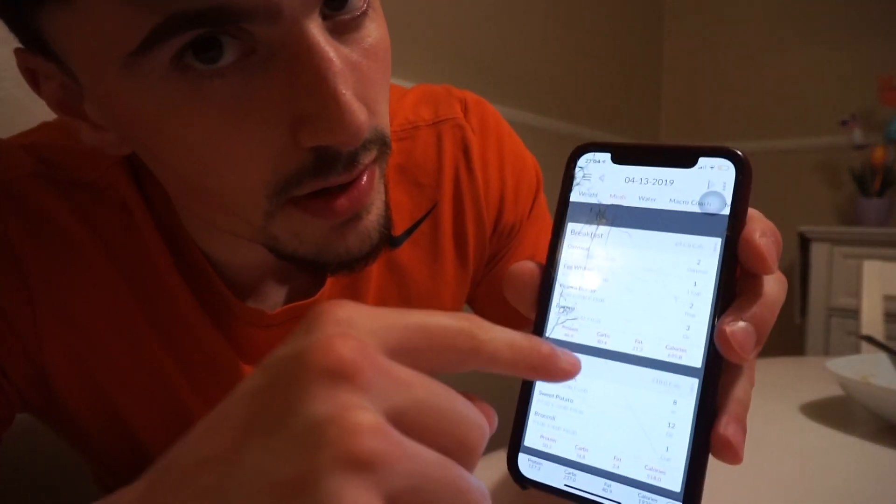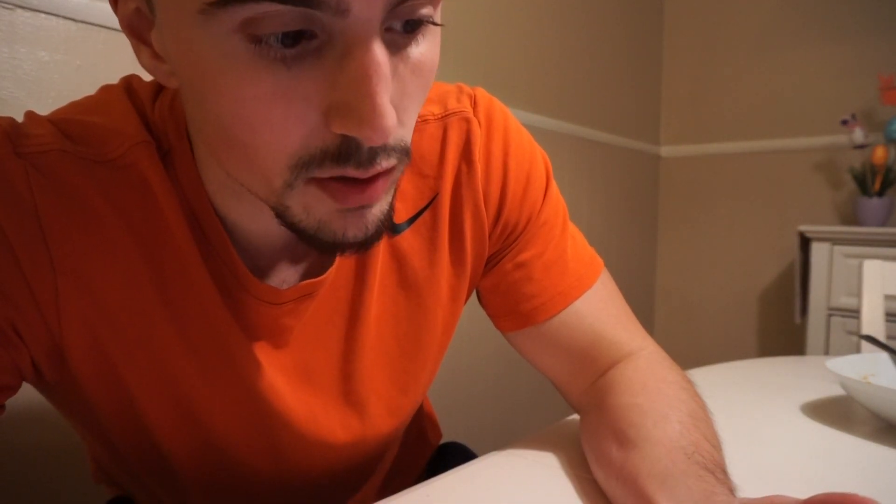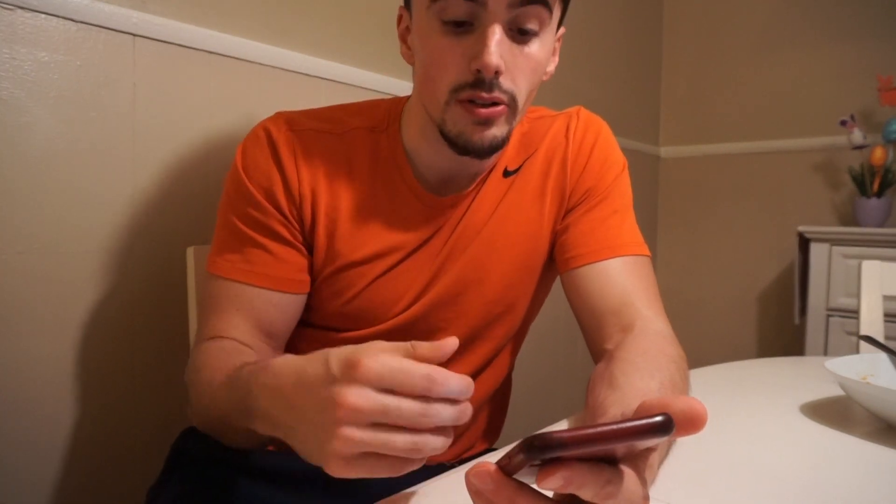So my breakfast was oatmeal, egg whites, peanut butter, and banana. Lunch was tilapia fillet, sweet potato, and broccoli. Dinner was boneless chicken breast, peanut butter, sweet potato, and broccoli. The reason I'm down on fats is because I didn't have fatty protein sources today — egg whites, tilapia, and boneless chicken are probably the lowest-fat proteins you can get. I could have had ground meat and gotten my fat grams there. Generally I like to use peanut butter and chocolate to reach my fat intake.